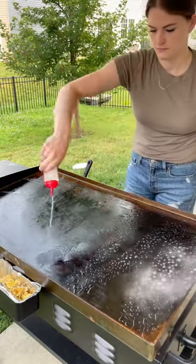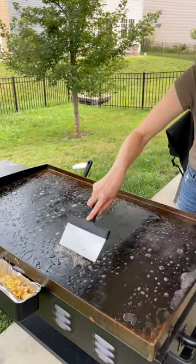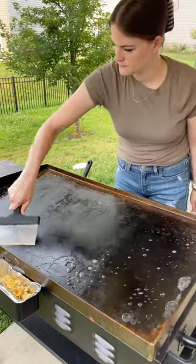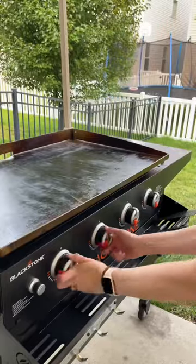Next I'll just put some water on top and this makes sure that everything comes off of the griddle. I've had a lot of people tell me not to put water on the Blackstone, but if you go to TikTok and search Blackstone's TikTok, they literally have a video showing you how to clean it off and they use water.